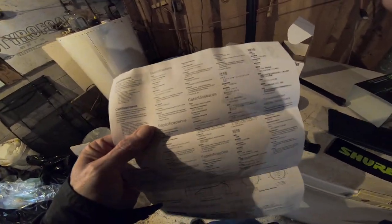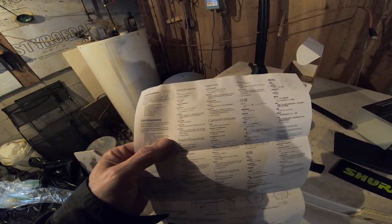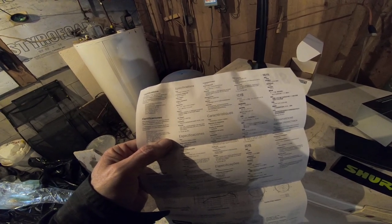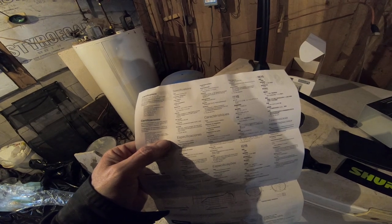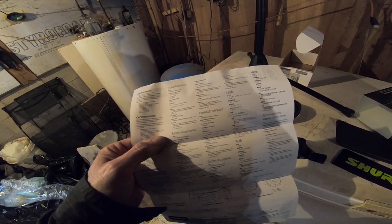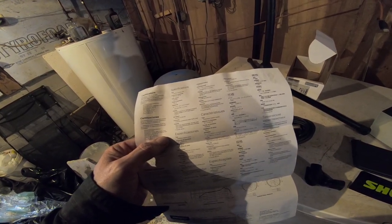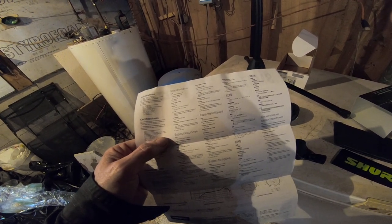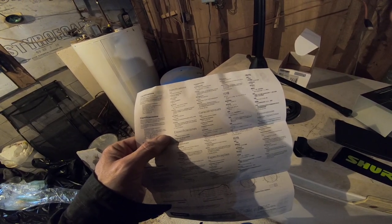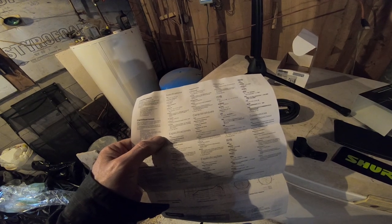Here are the specs: dynamic moving coil transducer, frequency range 40 to 15,000 Hz, polar pattern cardioid, output impedance 310 ohms, sensitivity at 1 kHz open circuit voltage negative 56 dBV, 1.6 millivolts. Polarity: positive pressure on the diaphragm produces positive voltage on pin two with respect to pin three. Weight: 0.284 kg or 0.625 lb. Connector: three-pin professional audio XLR male. Housing: dark gray enamel painted die-cast steel with polycarbonate grille and stainless steel screen. SPL rating: 94 dB.